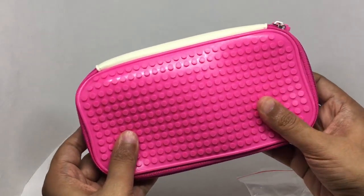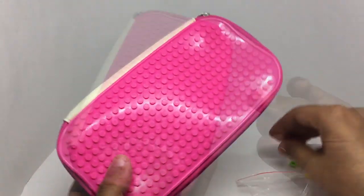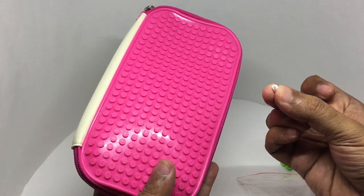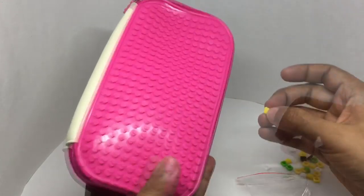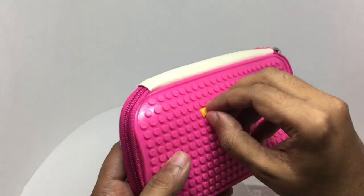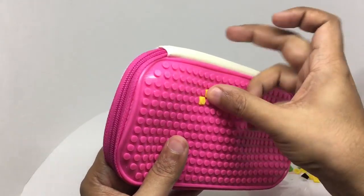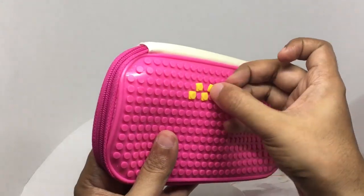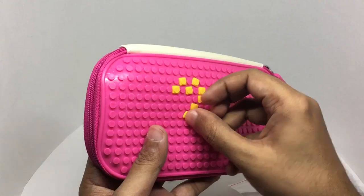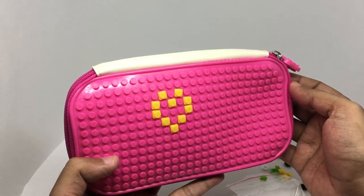This is made out of a soft silicone-like rubber, not hard plastic. Same with these blocks — they are soft. It's really easy to customize.